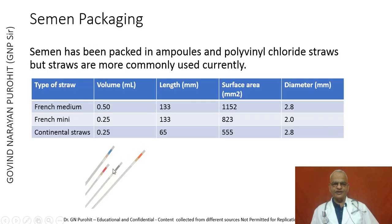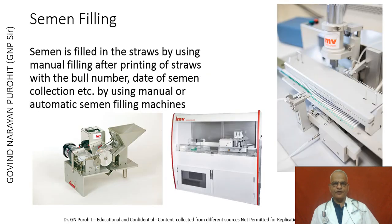Semen has to be filled in these straws before packing. Filling can be done by manual filling using bubblers and combs with PVP powder. Before filling, straws are printed using an automatic straw printing machine with the bull number, date of semen collection, and other required information, using manual or automatic semen filling machines. All processes of semen filling and packaging must be done at 5 degrees centigrade, using cold handling cabinets.